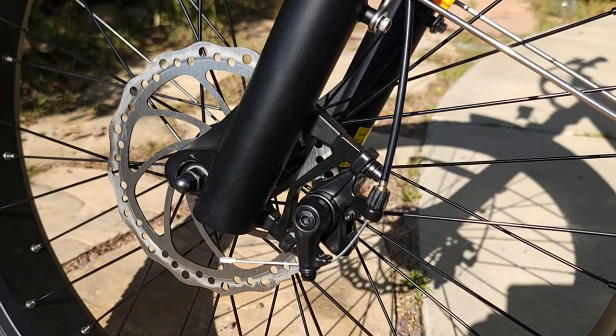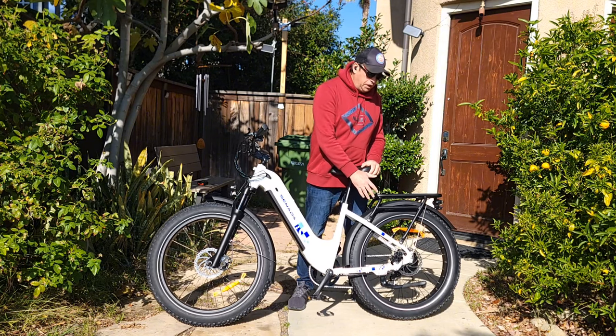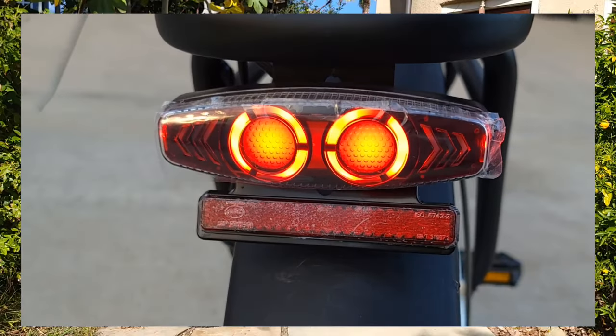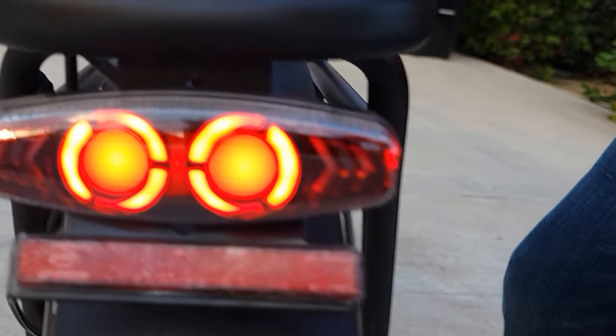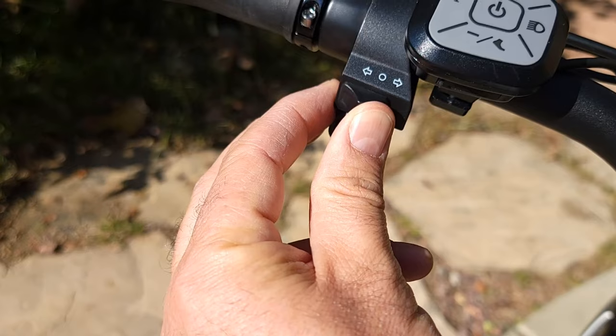The Mayer comes with mechanical disc brakes which are 180mm. It has a 750-watt motor, though I don't see any marking on the motor itself. It comes with a nice rack, a tail light, a brake light, and a signal light which is easy to control with your thumb — it's located right on the handlebar and easy to reach. There's also a dedicated button for the headlight — just push it and the light will be on.